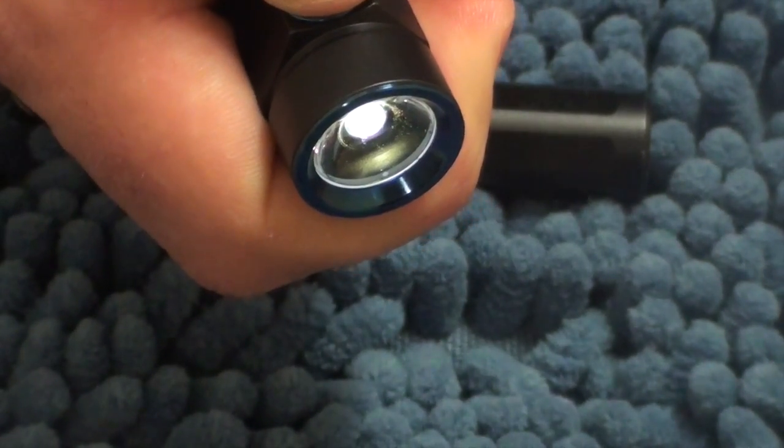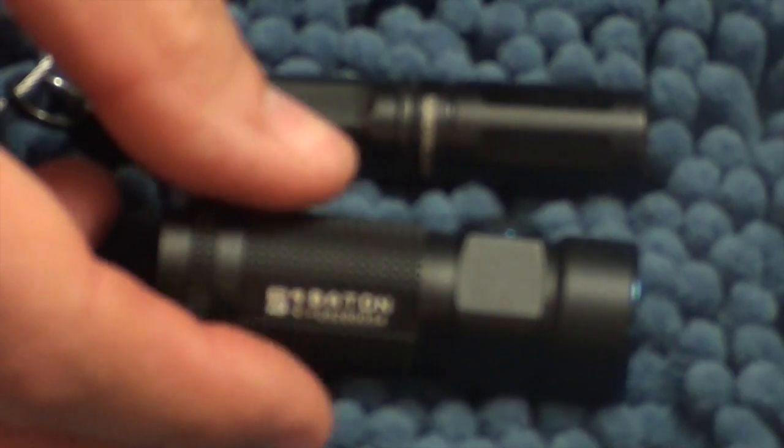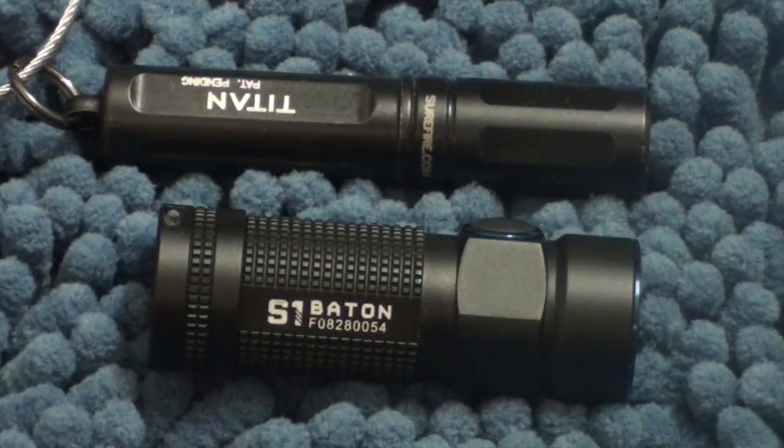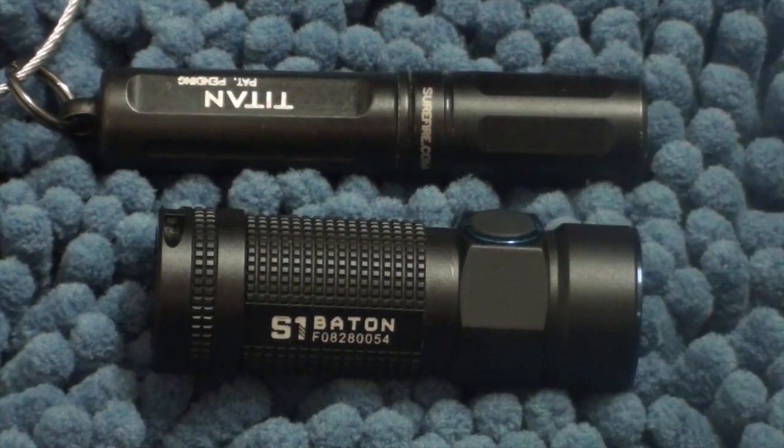Overall, very, very happy with the light. Another cool thing is that it memorises what you were last on — so if you like to go straight to max, you turn it off and turn it on again and it'll go back to max. Thanks for looking in on the Olight Baton S1 with me. I'd highly recommend it as a very capable little everyday carry flashlight.